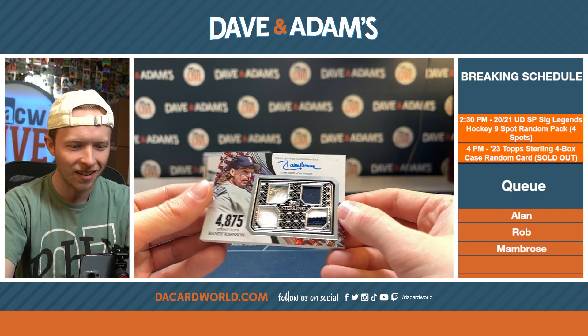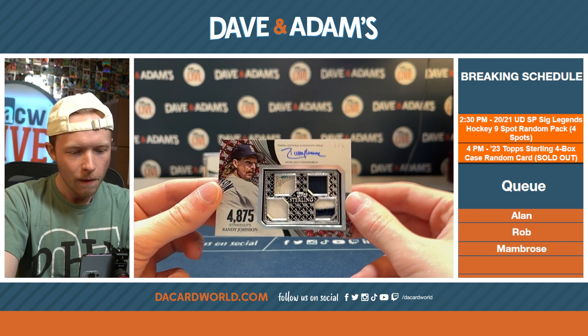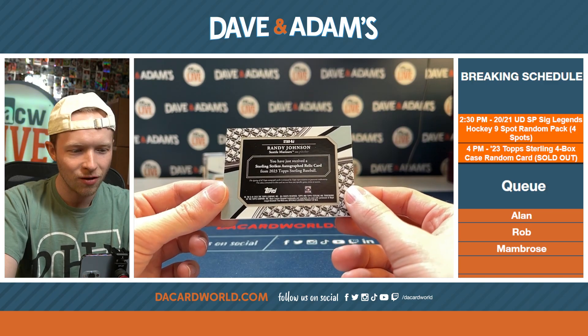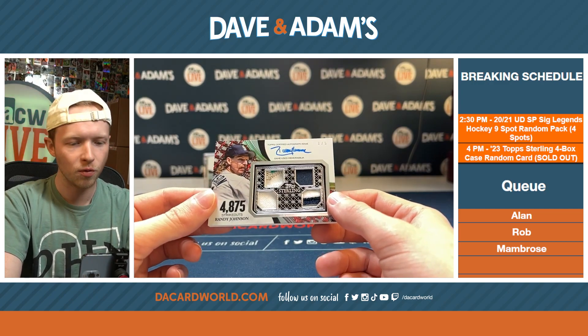Randy Johnson, one of five. Quad patch. 4,875 strikeouts. Randy Johnson is your Cy Young Award winner in this break.